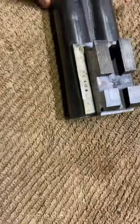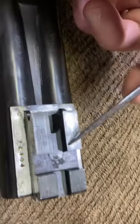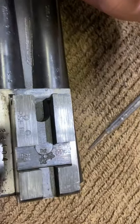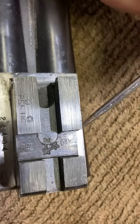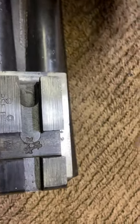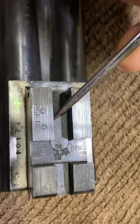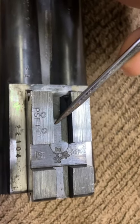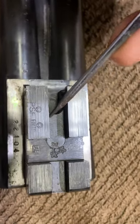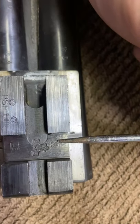The barrel is made in France, but let's go over the proof marks. I'm going to show you how to read proof marks, especially for Italian guns. This gun is made in Italy — it's a Guarini Pintosi chambered in 12 gauge.